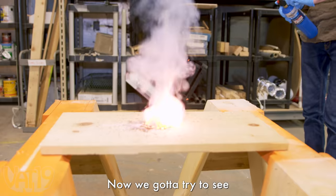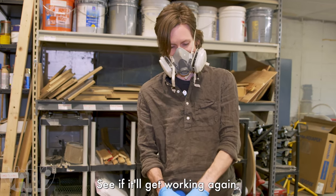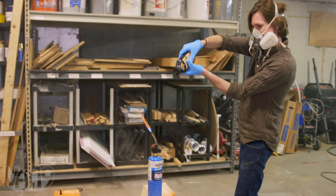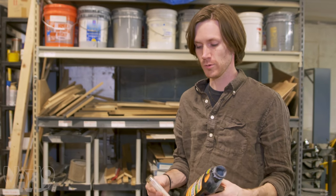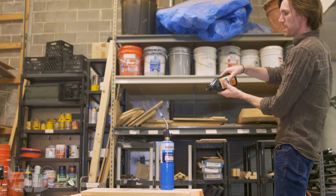While the potassium nitrate helps the sugar ignite when it's just sitting still, it actually hurts it when we're throwing it through the air. So what we're going to do is just try straight sugar and spray it out, because it should ignite.